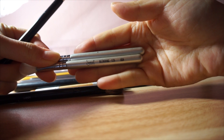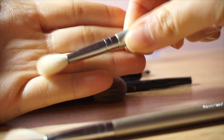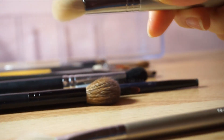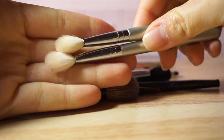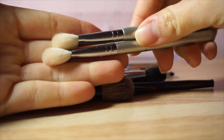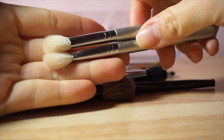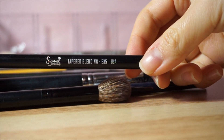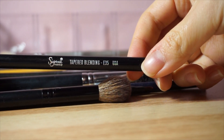They are simple blending brushes in E25. They are flat like this, but at the end they're just really fluffy. I just use them to blend out my eyeshadows and also to do a little bit of precision contouring, like my nose, etc. And then there's a blending brush that I actually purchased, which is the Sigma Tapered Blending, which is E35.